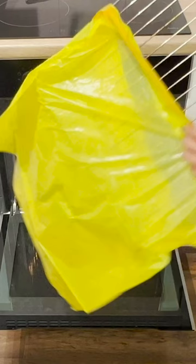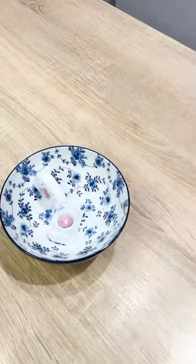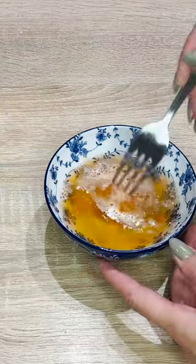Have you ever put an oven rack in a garbage bag? It turns out that this trick will save you a lot of time. We put two dishwasher tablets into a bowl, pour in warm water, and crush them with a fork.